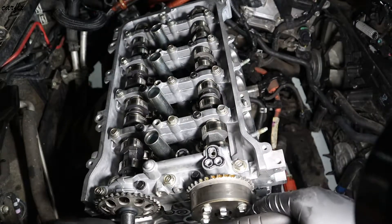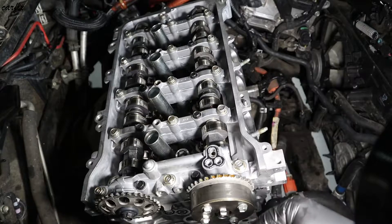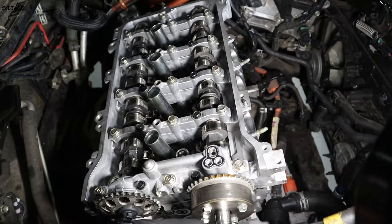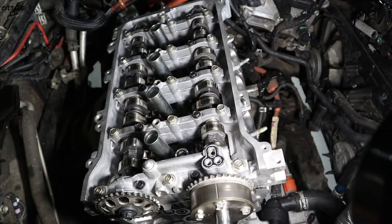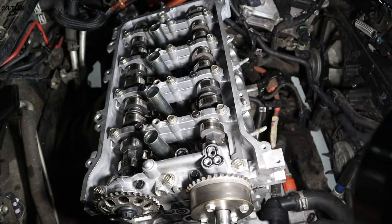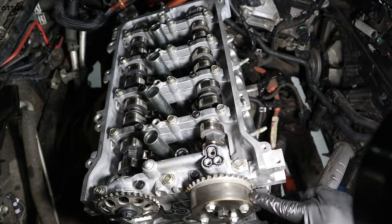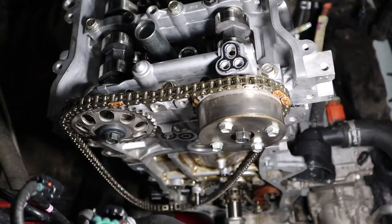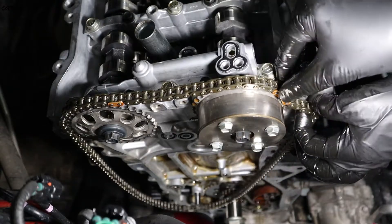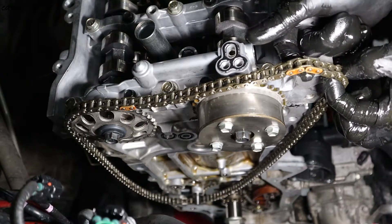I've got the timing mark in here, this one return like this, this mark. So we're going to install the timing chain.